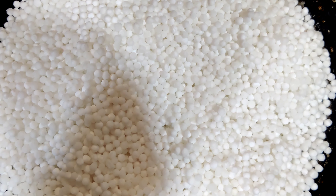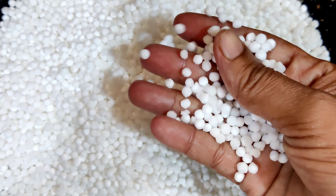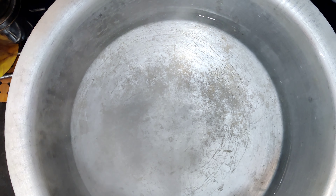Hi friends, welcome to JP Cookings. Today we will be doing the ingredients. We will bring the ingredients in a tumbler. We will bring the same tumbler to 6 glasses of water.